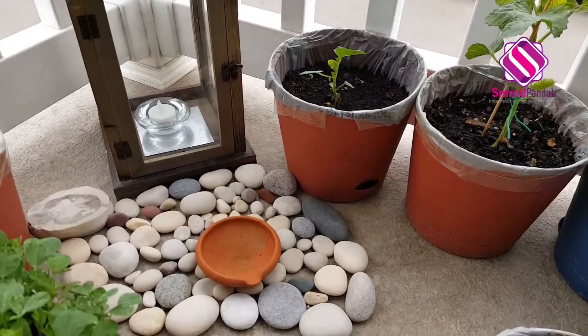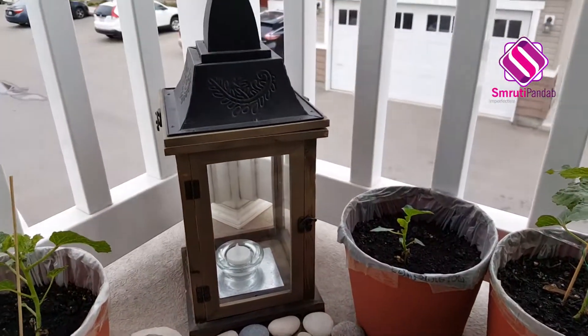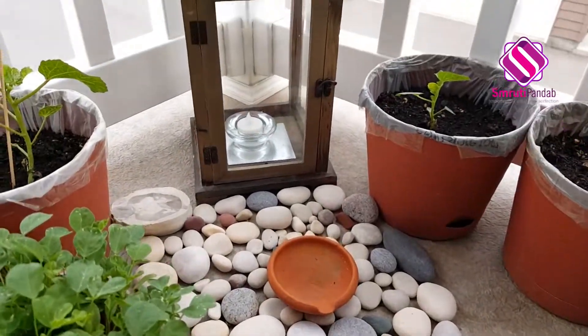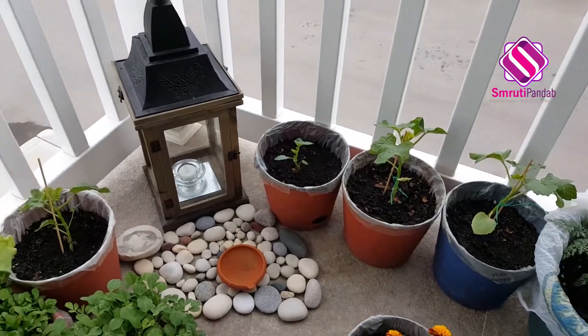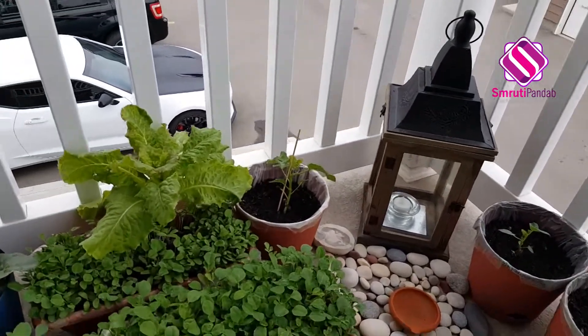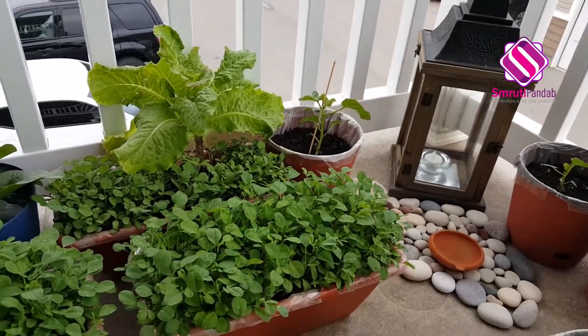Now here I have a cute little temple kind of thing. I have a video on garden decor that is going to come very shortly on this channel — look out for that as well.